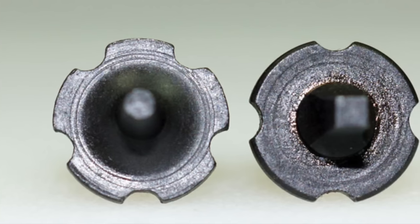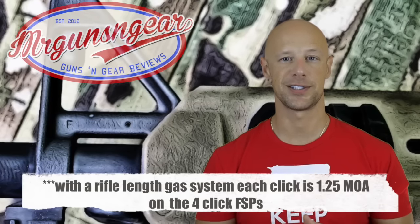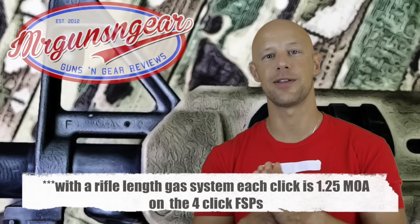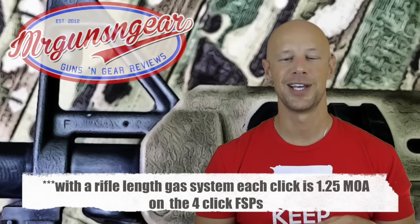This is an extremely rare instance. If you count clicks for that 0.04-inch height difference, it equates to about six clicks — if you have one of the front sight posts with four different click points. Most of them have four, so that 0.04-inch difference is six clicks. Most folks will never get anywhere near that outside range of the adjustments on their front sight post.